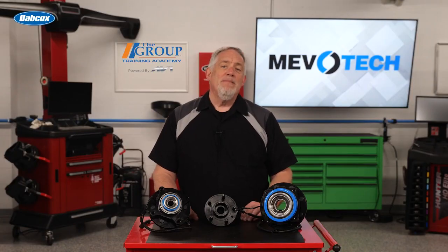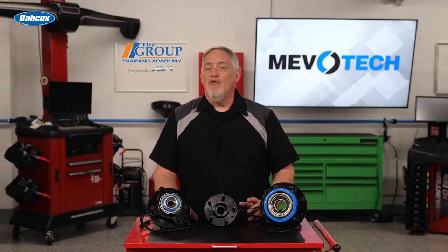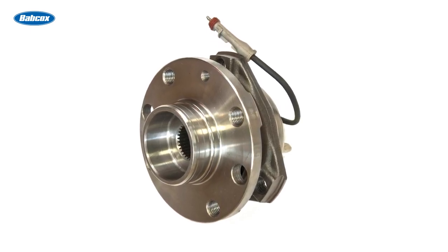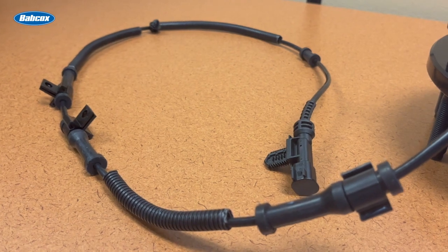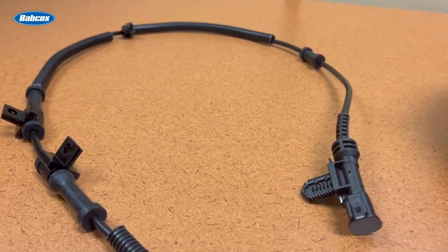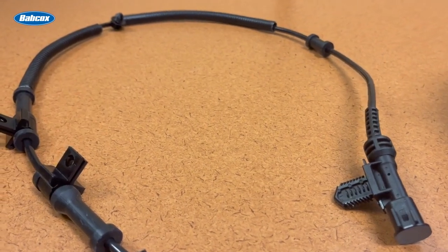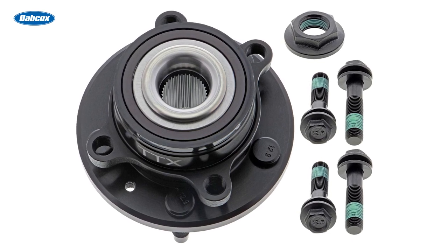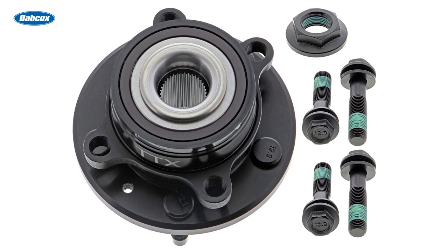Gen 3 hub assemblies often include a wheel speed sensor, which is critical to the operation of an antilock braking system and other vehicle safety and telematic systems — and they're not all alike. A low quality wheel speed sensor that does not match the OEM for signal type and output can contribute to hub failure. Premium hub assemblies not only generate the correct signal but also increase the thickness of the wire sheath and add strain relief to protect the wires, ensuring accurate and continuous wheel speed sensor function. This is especially important on late model vehicles equipped with advanced driver assistance systems, or ADAS.